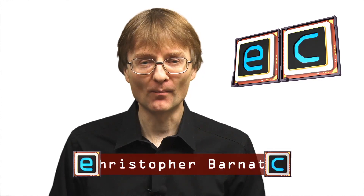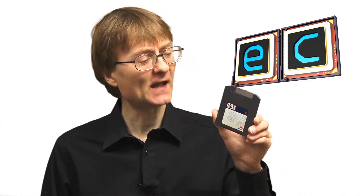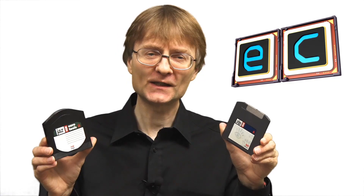Welcome to another video from ExplainingComputers.com. This time we're going to delve into retro computer storage by taking a look at the Zip Drive and Jaz Drive from Iomega. Let's go and take a closer look.